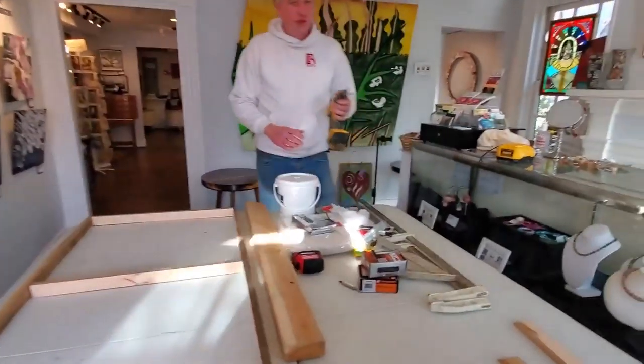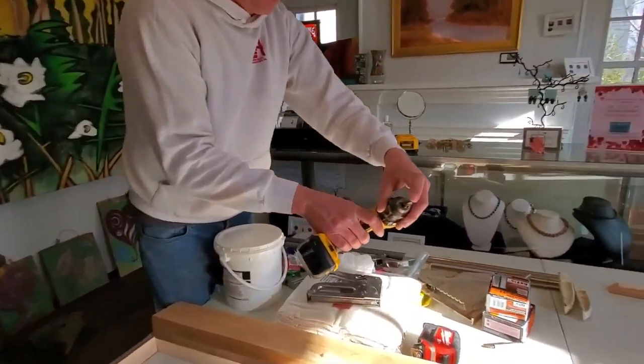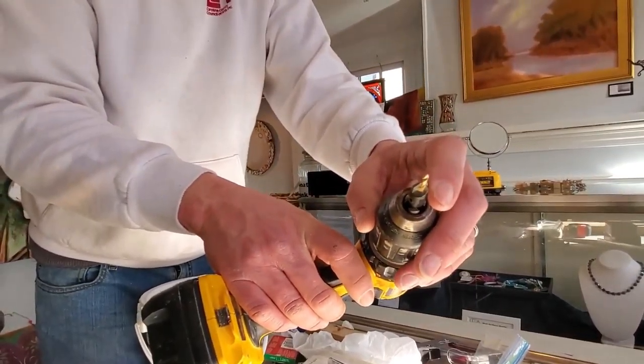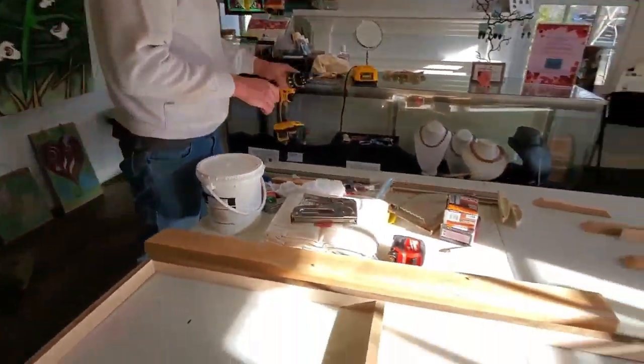The other tool you'll need is a drill. This has a special bit — a countersink bit — with a little drill bit at the top which starts it. This other part creates a hole where the top of the screw head goes in, and then you don't see it through the canvas, which is really nice.